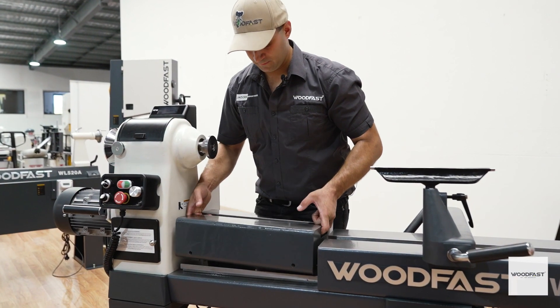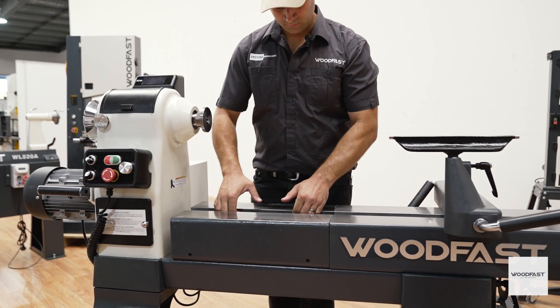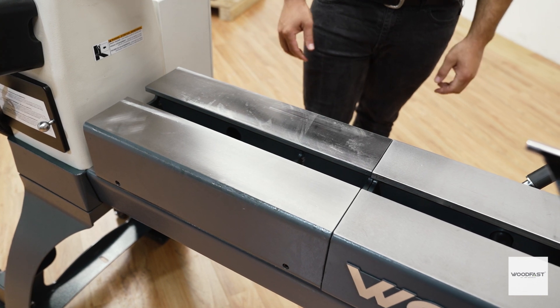You can even buy a cast iron bed insert that allows the banjo to slide right up to the headstock perfectly, if you want to keep the lathe bed extended indefinitely.